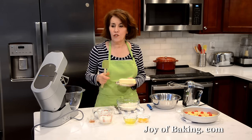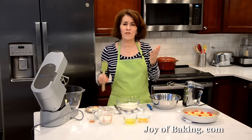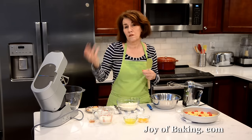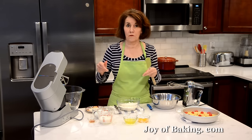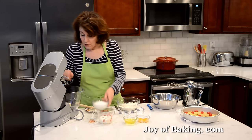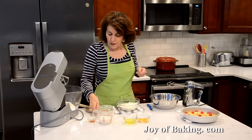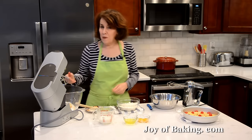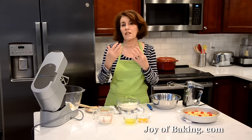First, a half cup — 113 grams — of butter. Have your butter at room temperature. I'm using unsalted. The reason I use unsalted is I like the flavor — it's got a real nice butter flavor — and I like to control the amount of salt in the cake, since different butters vary in salt content. If you want to use salted, just leave out the salt in the recipe. Along with that I'm going to add one cup — 200 grams — of granulated white sugar, and one teaspoon — 4 grams — of pure vanilla extract. I'm going to beat this starting on low speed, then increase to medium-high, and beat it for a couple of minutes until everything is mixed together and it's nice and light and fluffy.